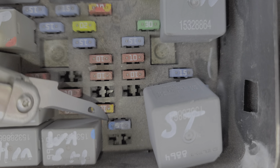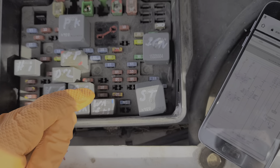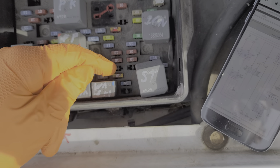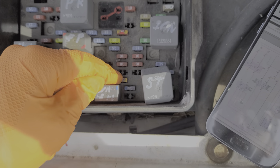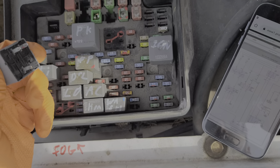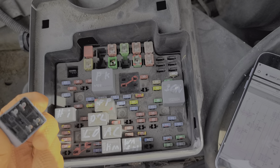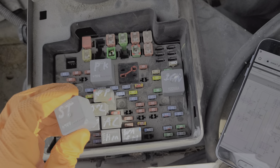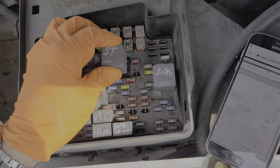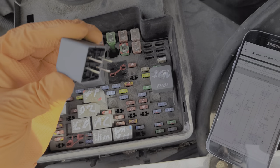You can apply your own power here to bypass the ignition switch if you'd like. Power from this fuse from the ignition switch goes to the computer. The computer runs through a number of checks to make sure that the truck is in park or neutral and that the engine is not already running. If the computer decides it does want the engine to turn over, it will activate this relay.